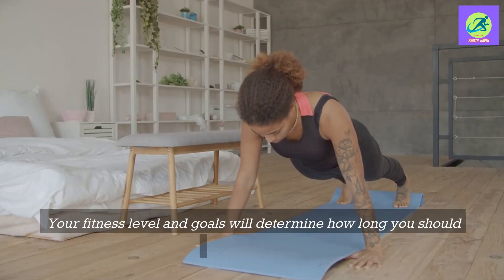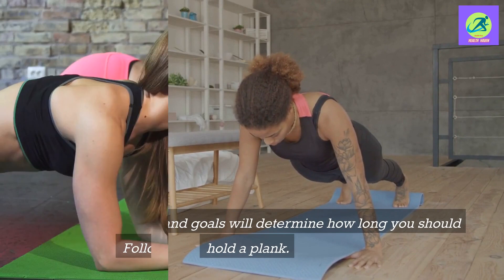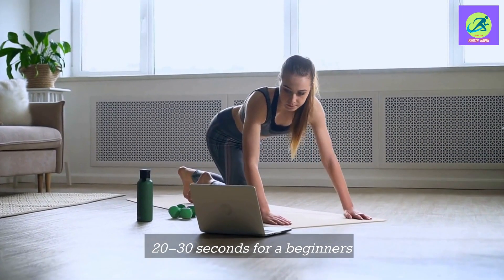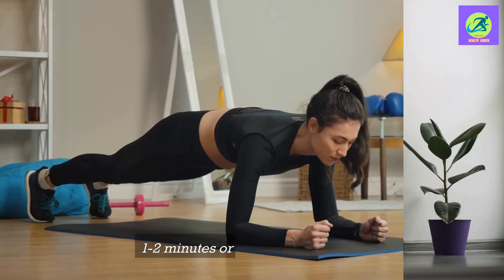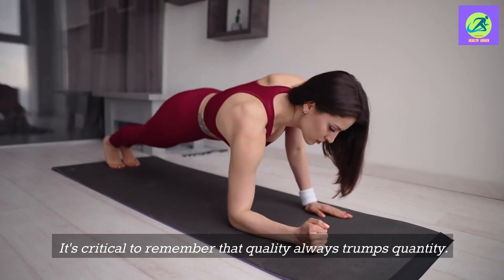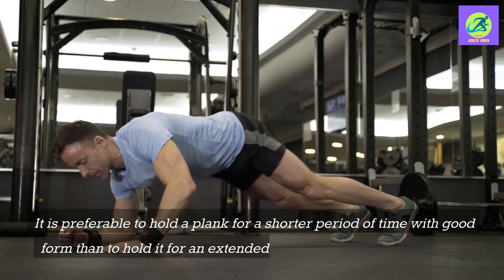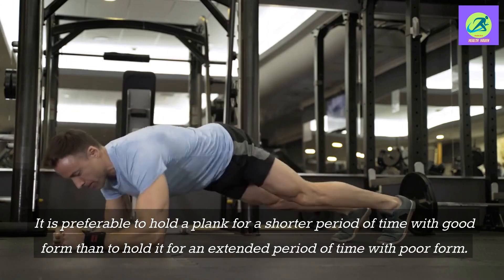Your fitness level and goals will determine how long you should hold a plank. General guidelines: 20 to 30 seconds for beginners, 30 to 60 seconds for intermediates, and 1 to 2 minutes or more for advanced. It's critical to remember that quality always trumps quantity — it is preferable to hold a plank for a shorter period of time with good form than for an extended period with poor form.